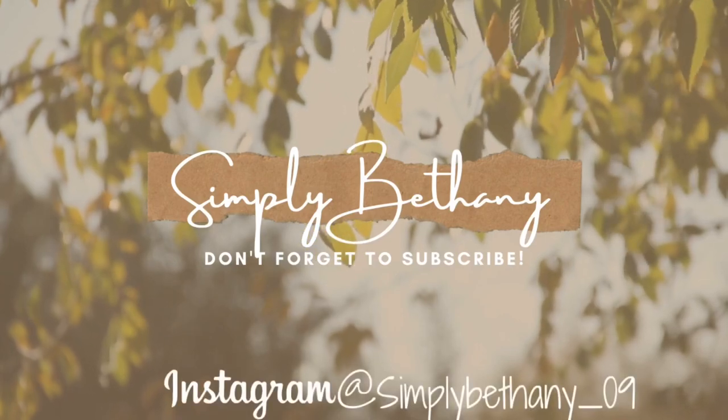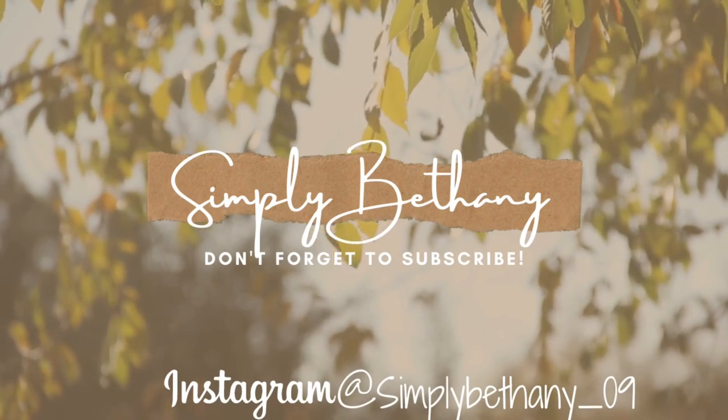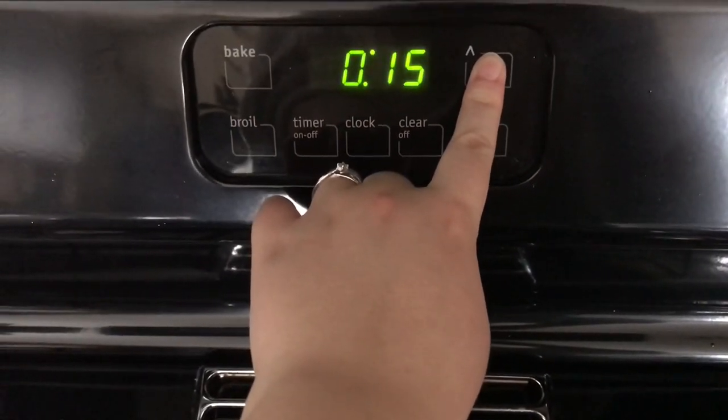Hey friends! Welcome back to another video, and welcome if you are new here. My name is Bethany. Here on my channel you find lots of cleaning motivation and lifestyle videos. I'm also a stay-at-home mom to two babies, two and under — I have a two-year-old little girl and a one-year-old little boy.